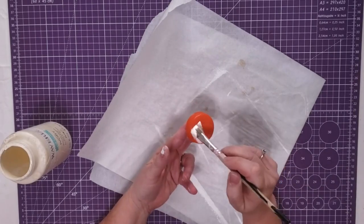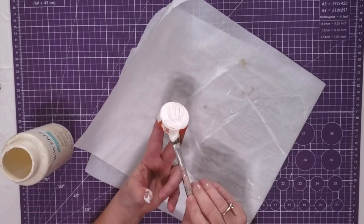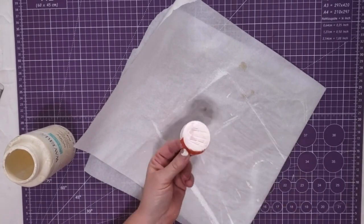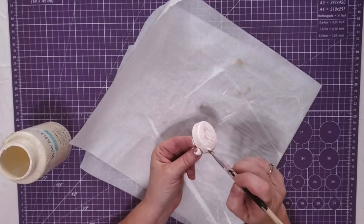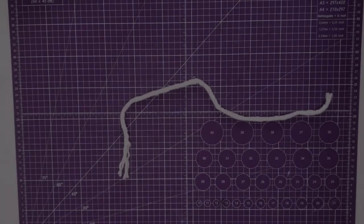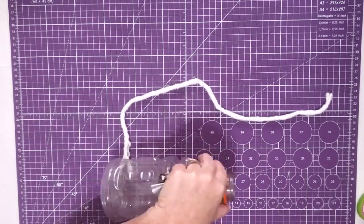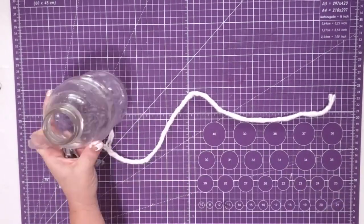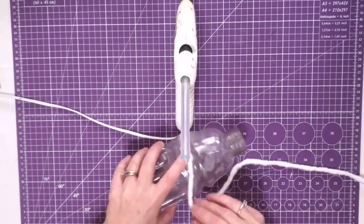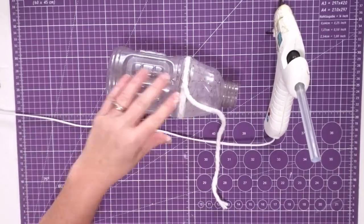So the first thing I'm going to do is take my chalk paint and paint the lid of this Gatorade bottle. I will be covering it up, but my trim has little holes in it, and I was afraid that this bright orange would show through it, so I just gave it a good coat of the paint. Now I'm going to take this strand from the mop head and I'm going to fill the ditch of this bottle with it. I just put down some hot glue and stick it right down in there.